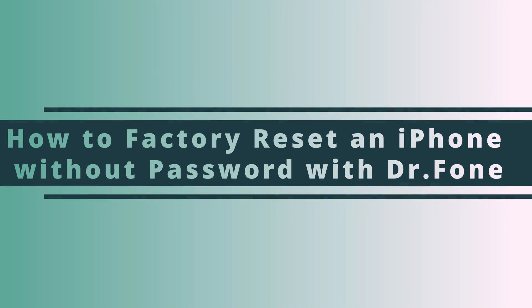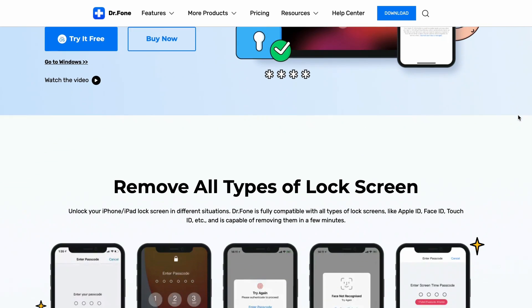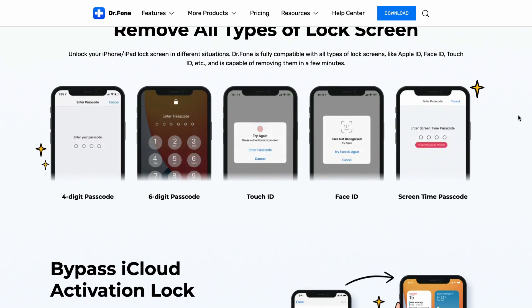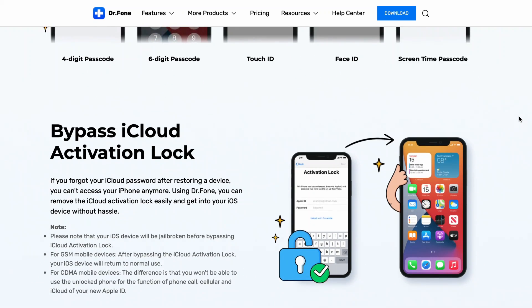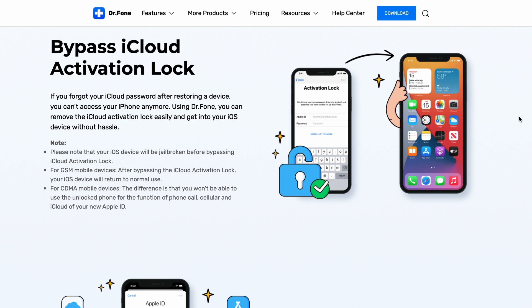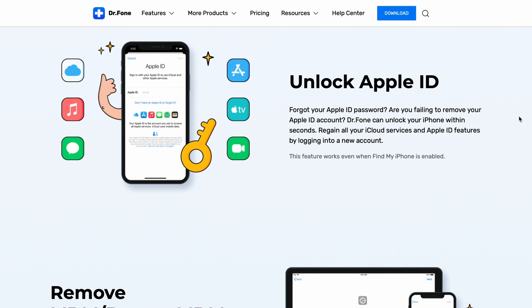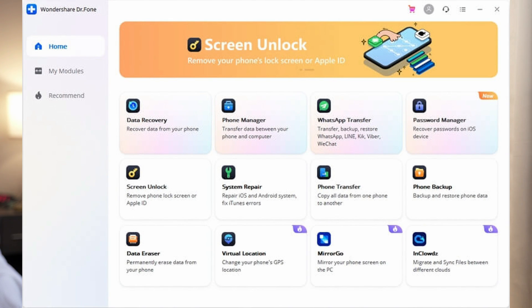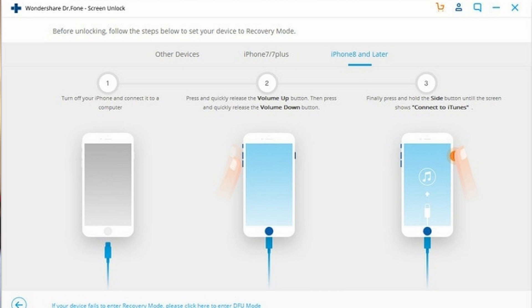For our next method, we'll show you how to factory reset your iPhone without a passcode using Dr. Phone Screen Unlock for iOS. Dr. Phone Screen Unlock is a simple yet very effective tool that allows you to reset your iPhone while unlocking its passcode. So if you've forgotten your passcode, this is going to be a great tool for you. First, download and install Dr. Phone on your computer and look for the Screen Unlock option. Then connect your iPhone to the computer using its cable.